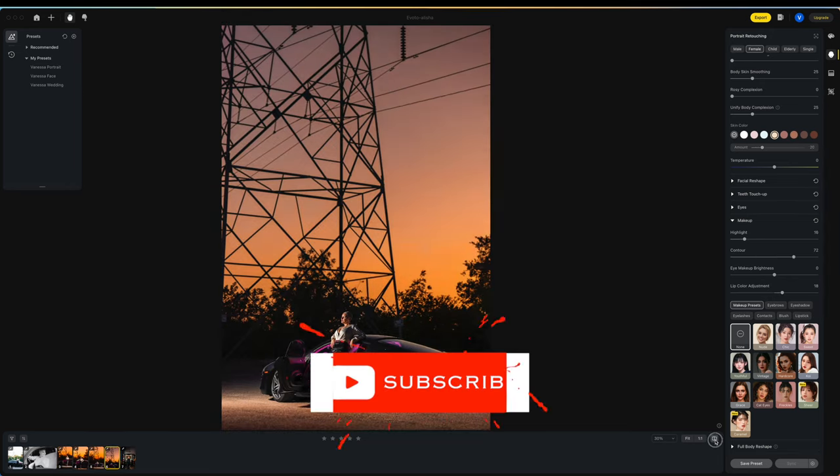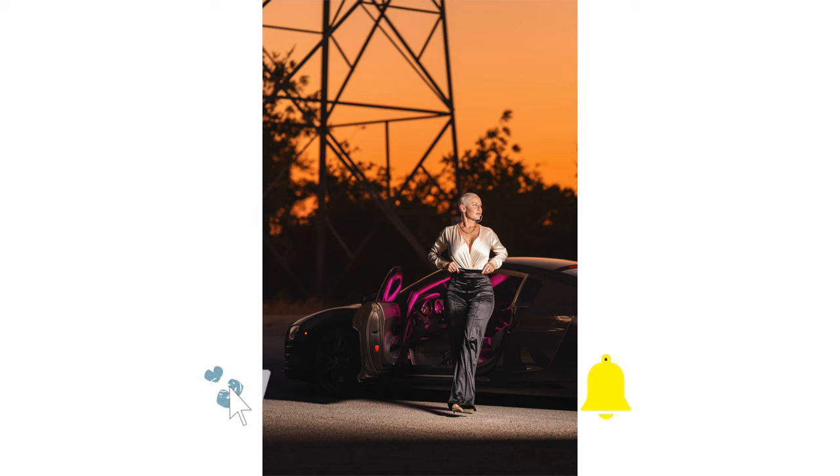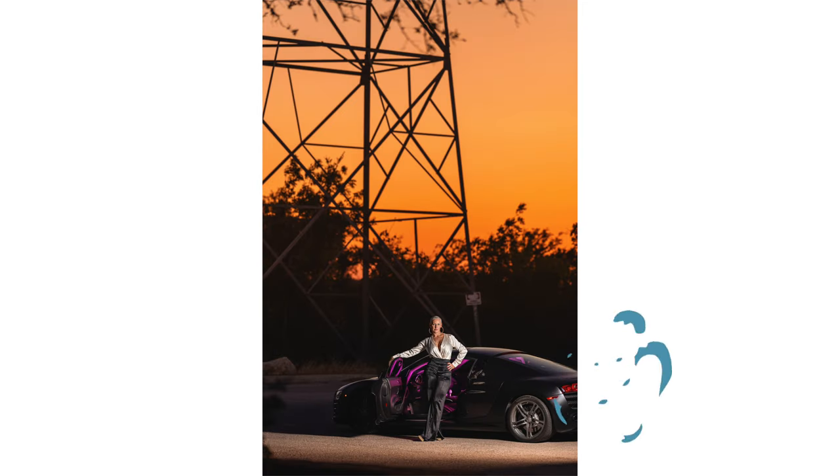Going over some skin smoothing and overall sweetening — and these are my final photos. I hope you love them, and also check out Photo Insiders.